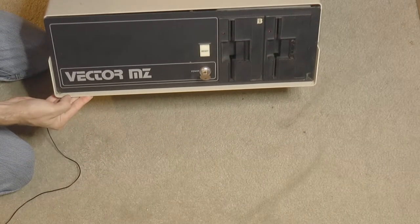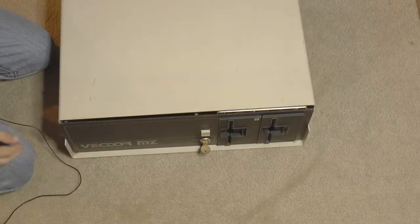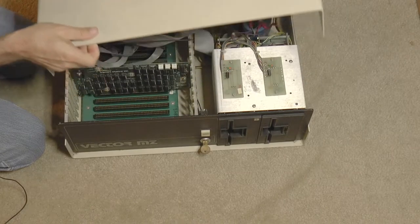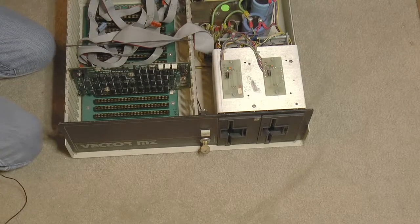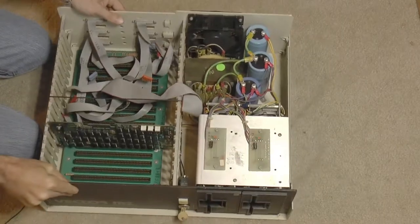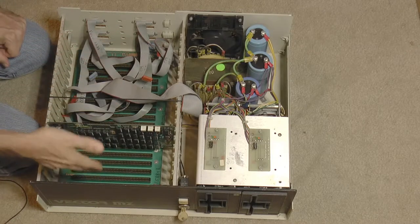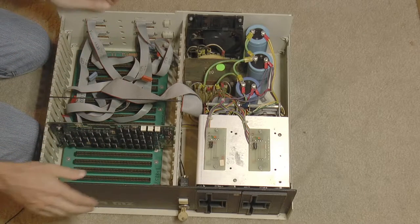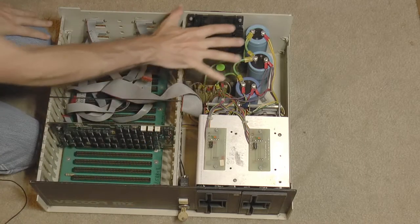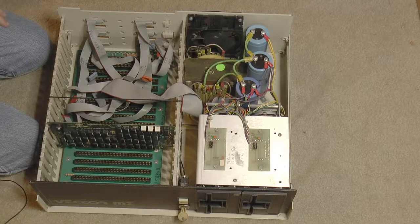This thing is a Vector MZ. I picked it up at the Vintage Computer Fair over in the Computer History Museum, and it's basically an S100 bus system. So this is the backplane over here. It came with two disk drives and there's a power supply over here, and that's really all there is to it.